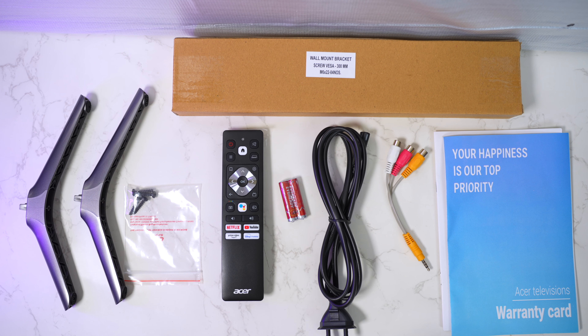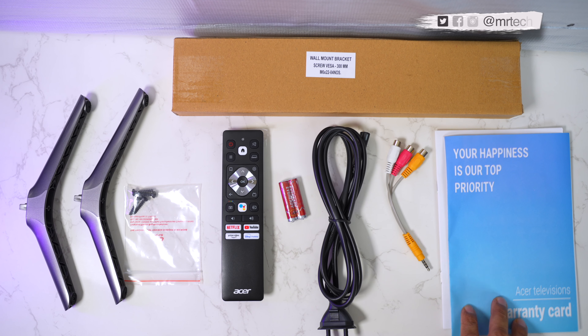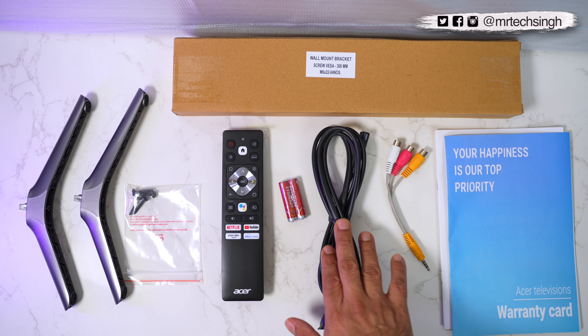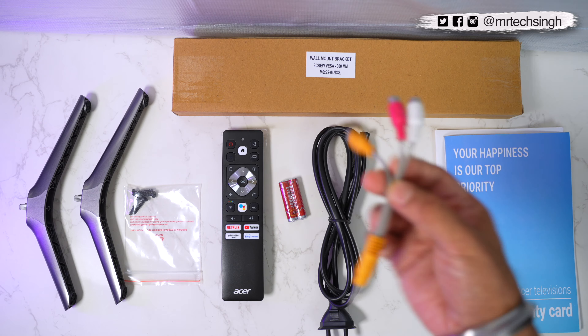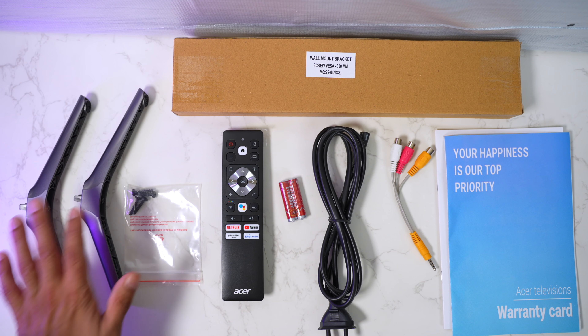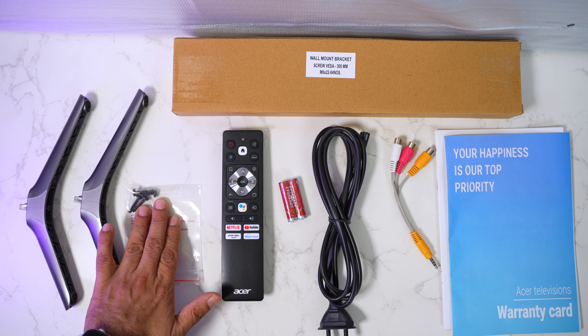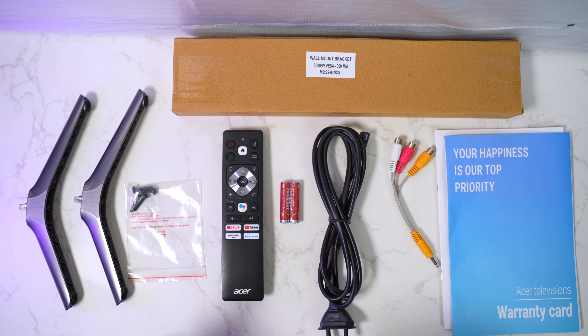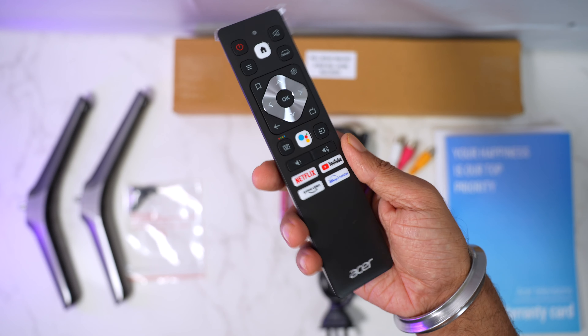Here's everything that you get inside the box: paperwork with the warranty card and user manual, a wall mount bracket, a power cord cable, an AV composite adapter for setup boxes that lack an HDMI port, two plastic stands, screws to mount those stands, two AAA batteries, and finally the Acer TV remote.